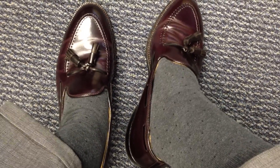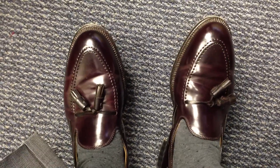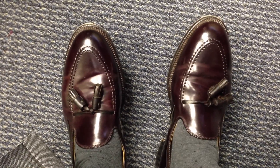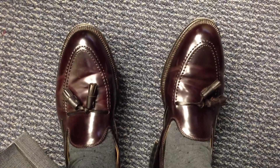Well, I think I've talked enough about that. If you have any questions, let me know. This is the Alden 563 shell cordovan tassel loafer.